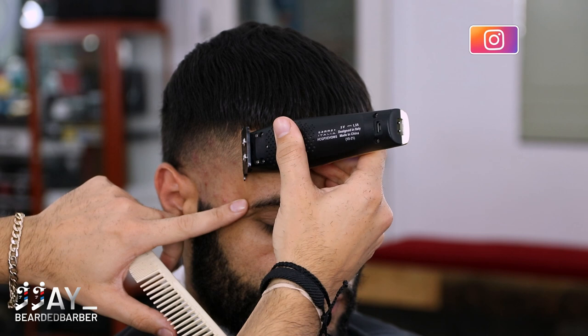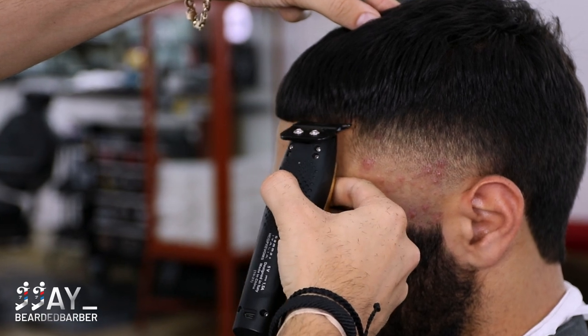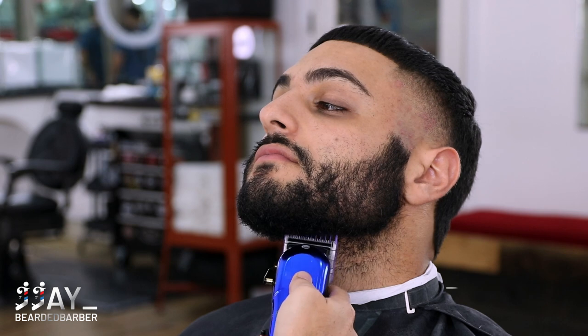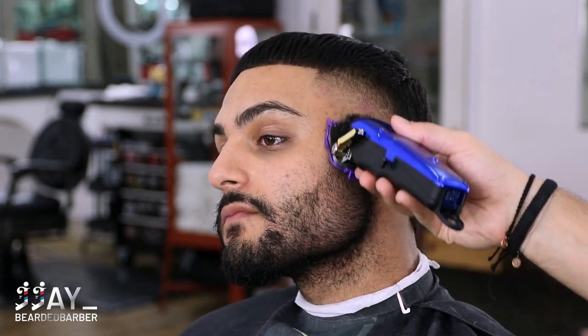If you guys do like the content you are seeing, make sure to also follow me on Instagram @jjbeardbarber — I do post similar content but a lot shorter and more entertaining. Next we're gonna move on to his beard. I have the number one guard on here completely closed, so we're doing a number one on his beard. He likes his beard nice and short.